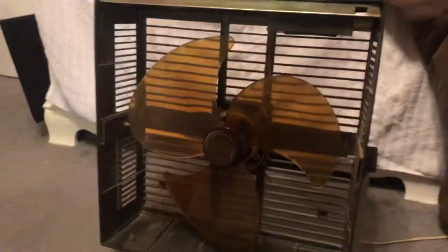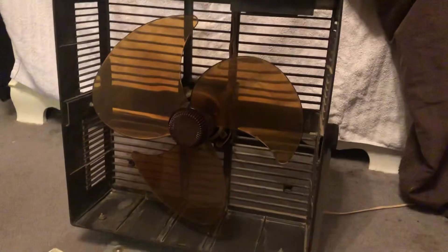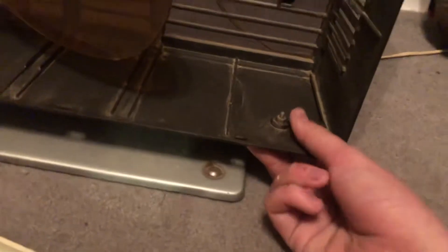Standard Matsushita blade nut, same ones on the Panasonics — it kind of looks like a cool horn. There's your motor, standard single-phase motor, though I'm not entirely sure how many phases these have.